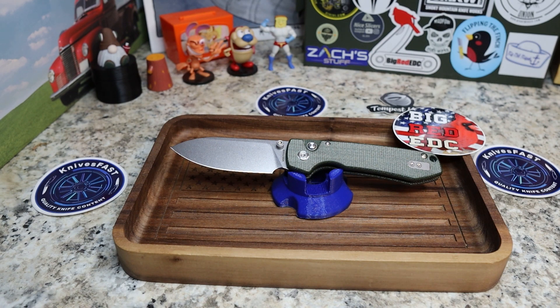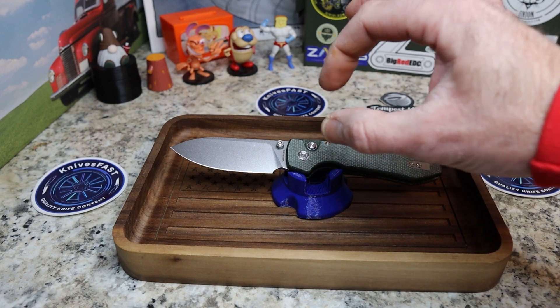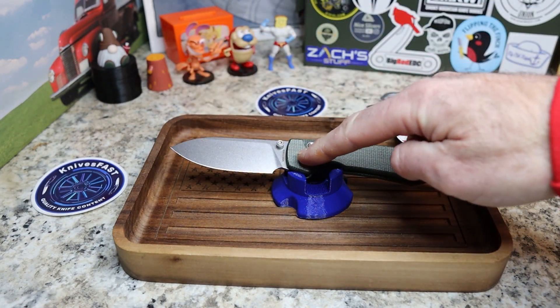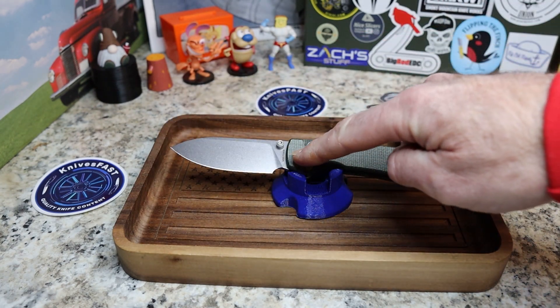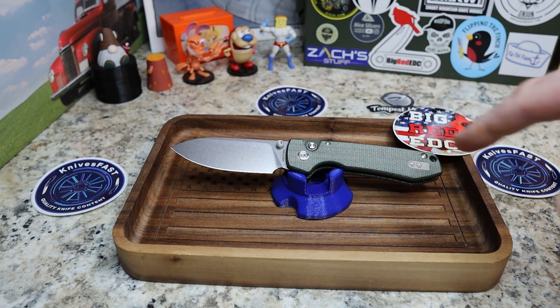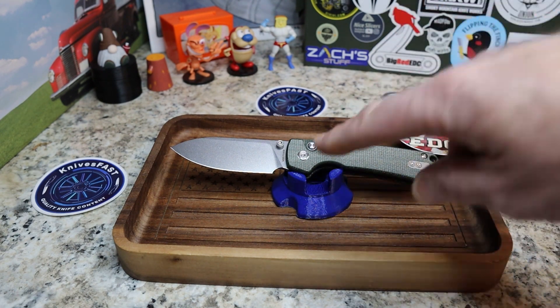I can see why it's popular — the profile is incredible. They call it a drop point blade, but again this is another case where the point is lined up with the pivot, and to me that's a spear point. I did say sheep's foot first — I meant spear point. Either way, the profile is just great.